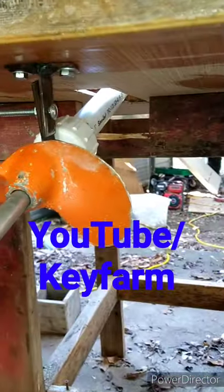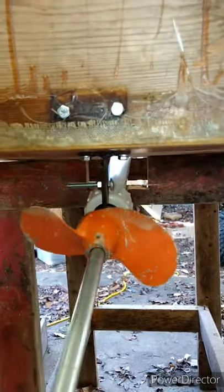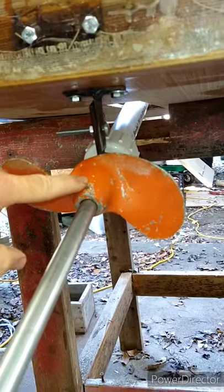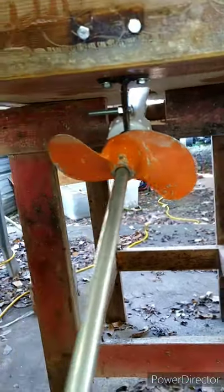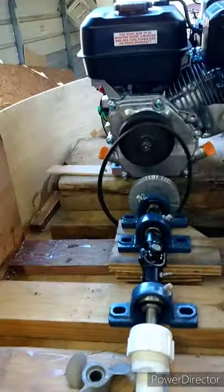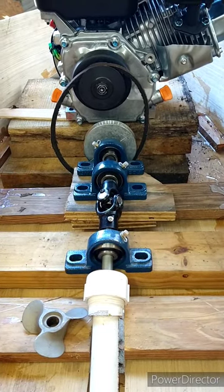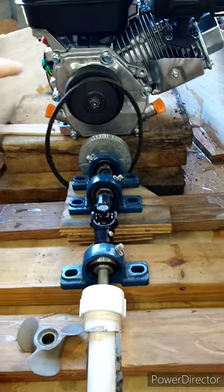Just a short video to update our Predator 212-powered RC boat. Got a strut back here, there's the prop, the shaft will be trimmed — there's our drivetrain. Everything's just sitting there, nothing's bolted down yet.